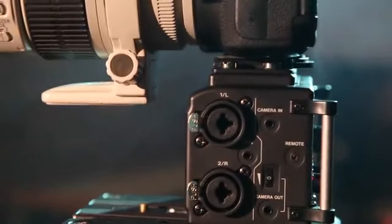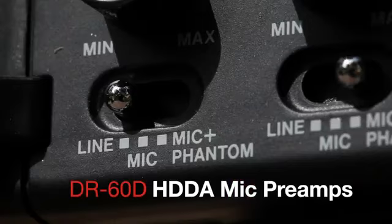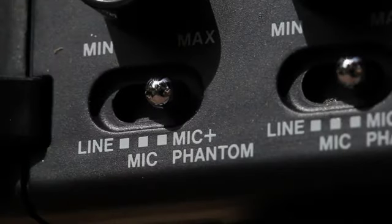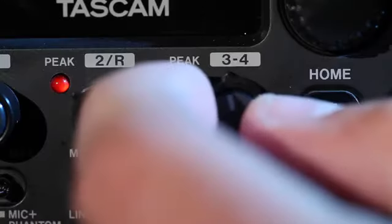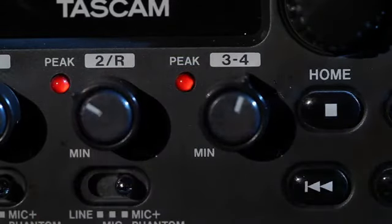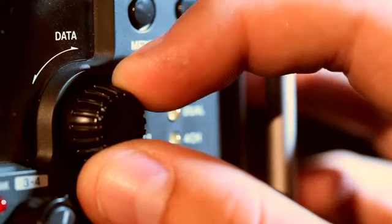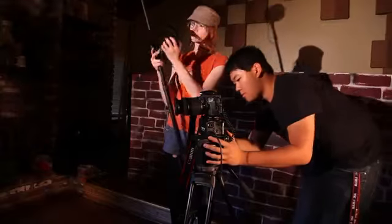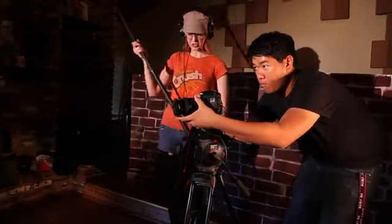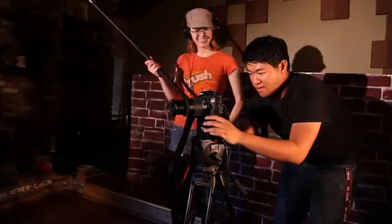A pair of XLR microphone inputs feeds Tascam's latest HDDA microphone preamps and provides phantom power for condenser microphones. The preamp gain and other controls are easily accessed from the front panel with physical controls instead of software menus for quick adjustment. These preamps are recorded at audiophile resolution using premium analog to digital converters for sound quality that far outshines the camera's audio.